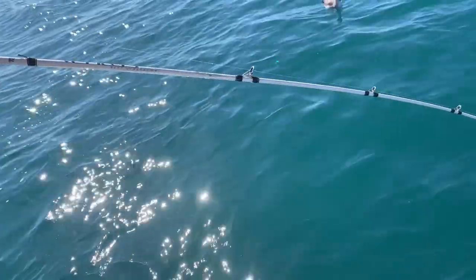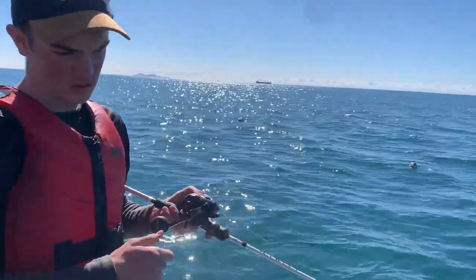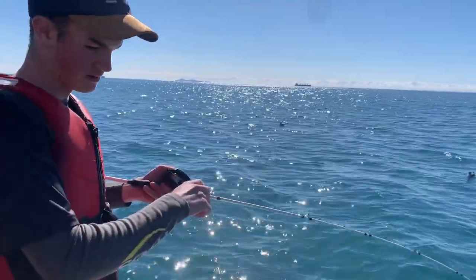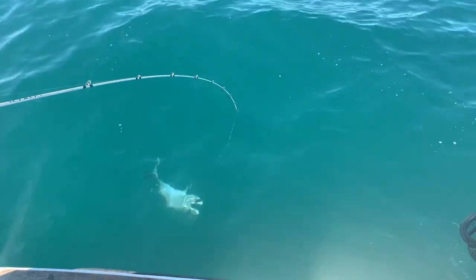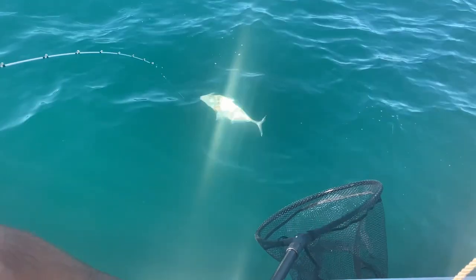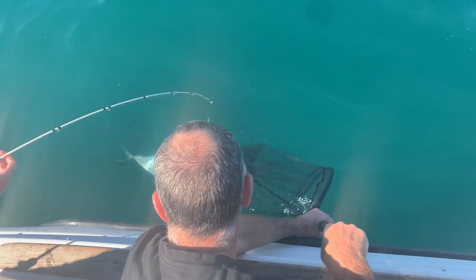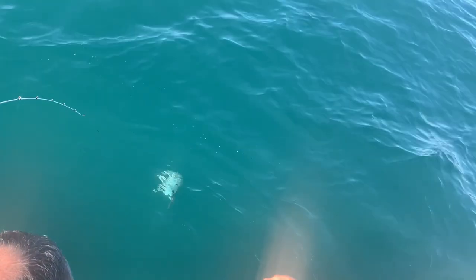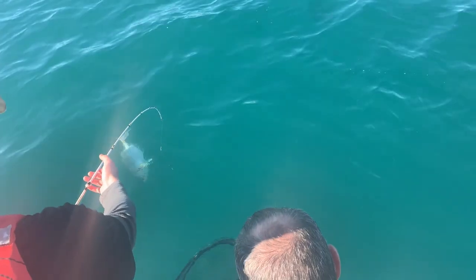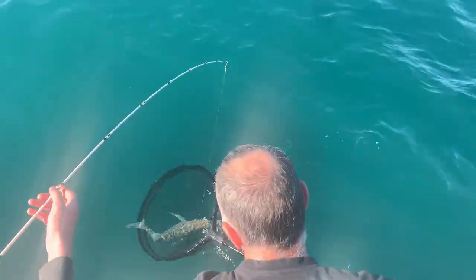Might as well get it up. Just see colour again there. Getting up a little bit more. Almost got the swivel up. Get there to jump in with the net.